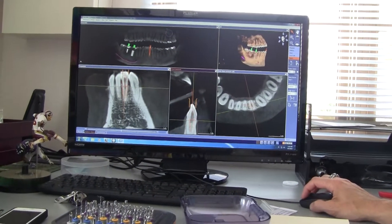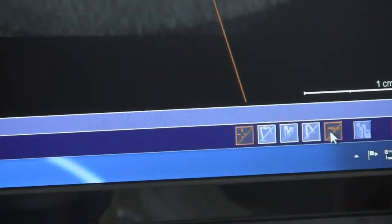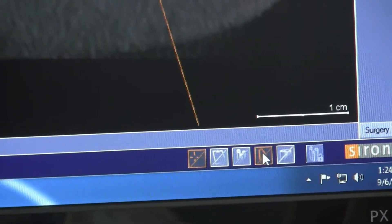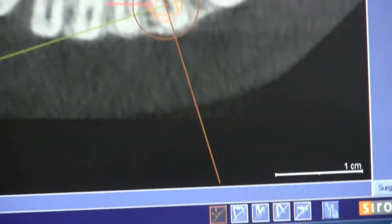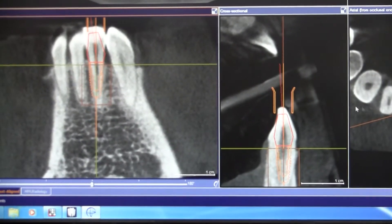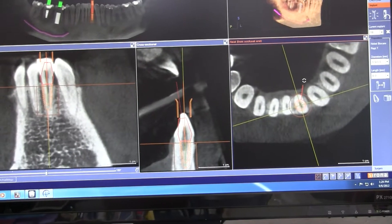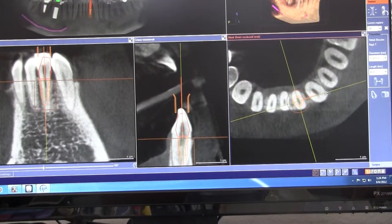So that covers these. Under your surgery tab, this hides your sleeve and this hides your abutment. Doing this chair side with the patient, walking them through and showing them why you need angulation — you can re-time that abutment and make sure it's going exactly where you want it.